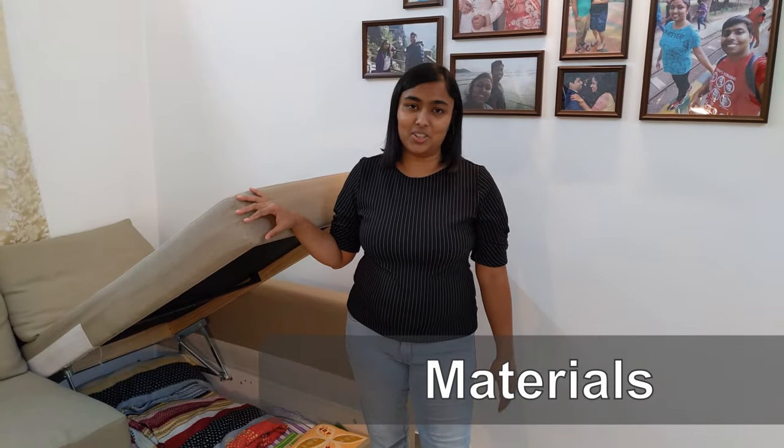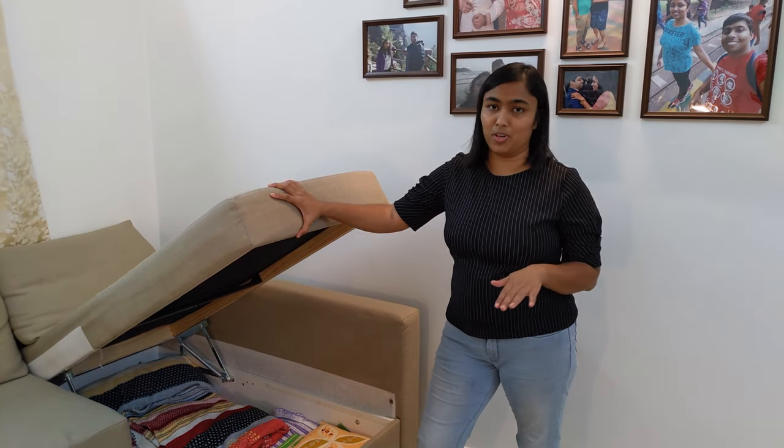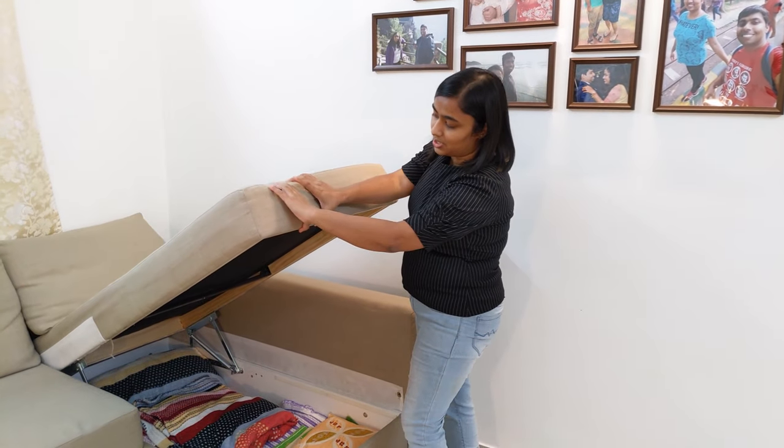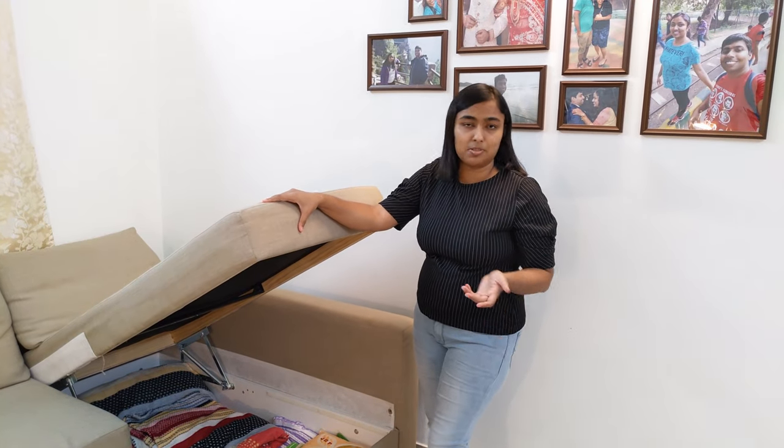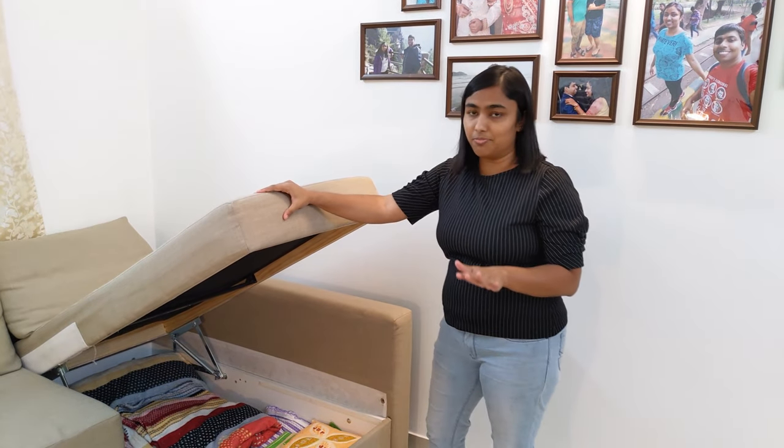If you want to buy a soft sofa or a hard sofa, everyone has their own choices. This sofa is a medium-firm sofa. So if you press it, it won't be easily pressed, but it won't be uncomfortable either because it is medium-firm.